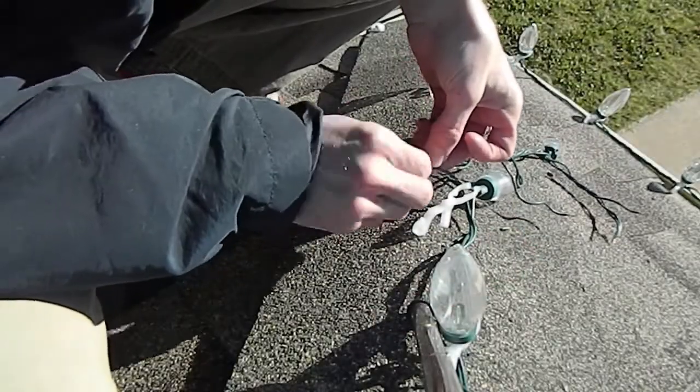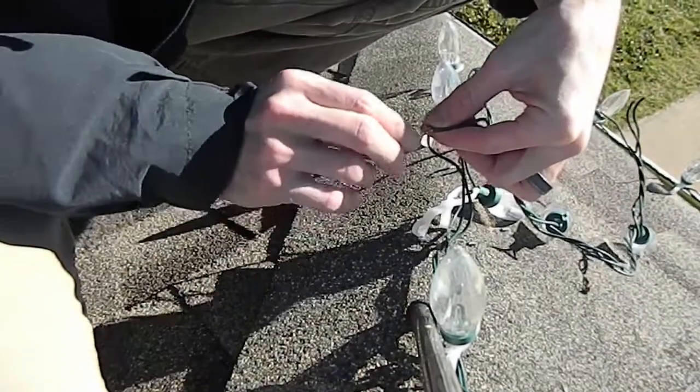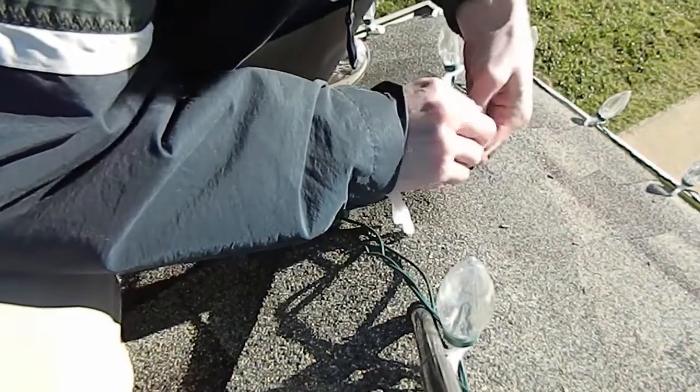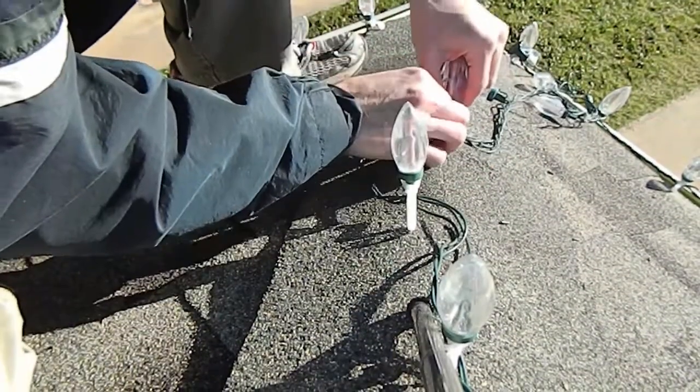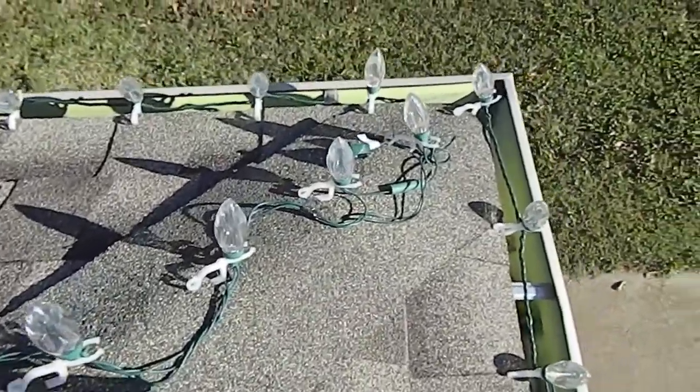I'm going to connect it to the light just upstream. Now I'm connecting the two wires that run straight through. I'll use my tape and tape them up. And now I can just move these all down. I'd say that's a job done.